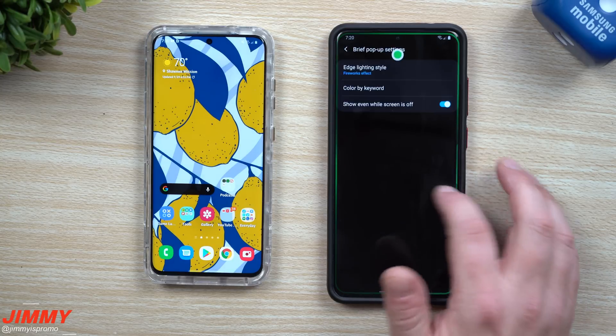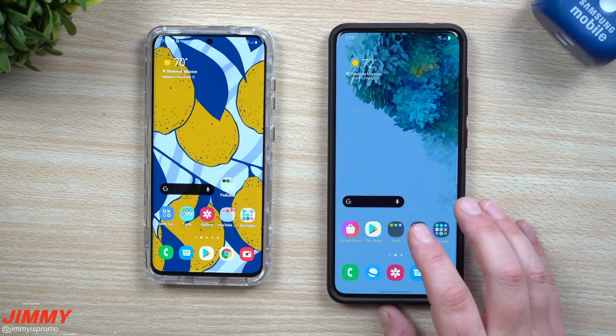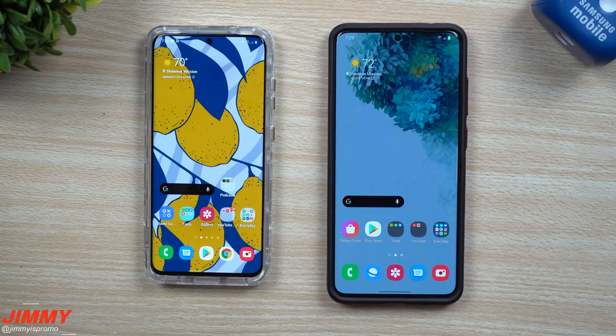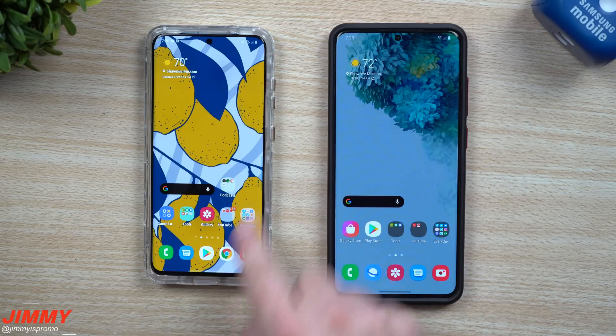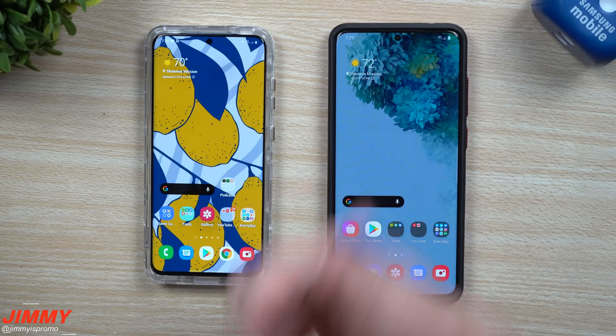I have a full video talking about everything that's brand new, and I'll link that up in the top right-hand corner and also in the description below. I want to make sure you guys are on top of this update that's about to come out. I'll also be taking a look at it on the Galaxy S20 even though it's currently here on the Galaxy S20 Ultra.